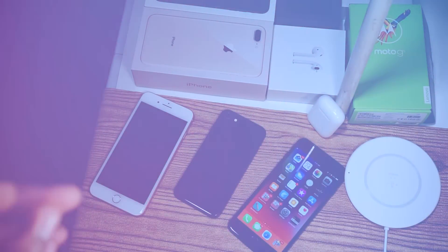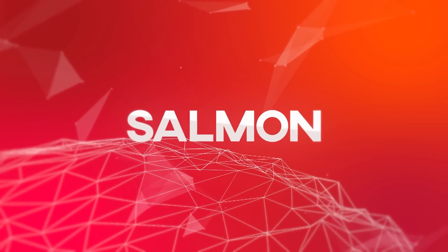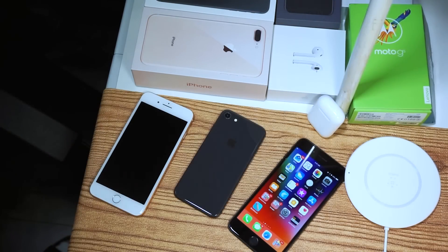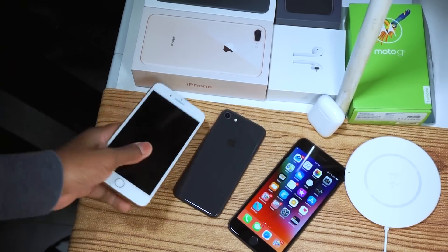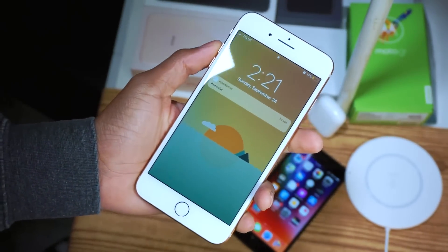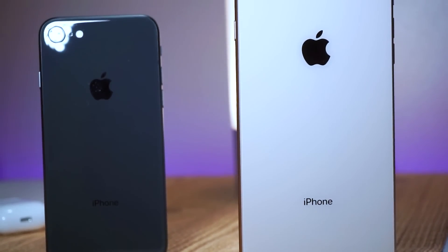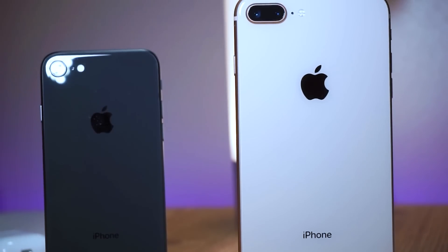What's going on guys, Siobhan here back with another video. I've just been trying to reset my iPhone 8 Plus for the past three minutes straight because iOS 11 is just too many issues — it's not running as smooth as expected.